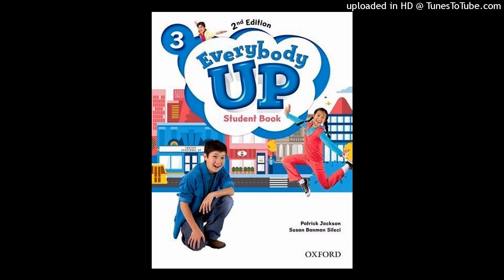One. Let's make a town. First, color the house and buildings. What colors do you like?